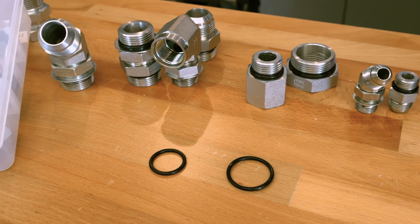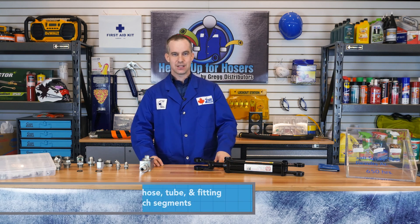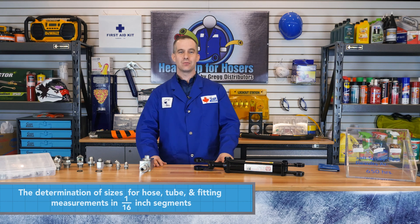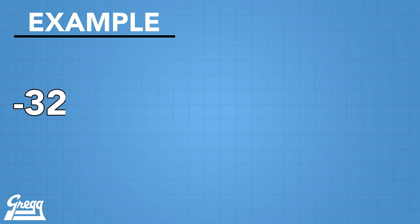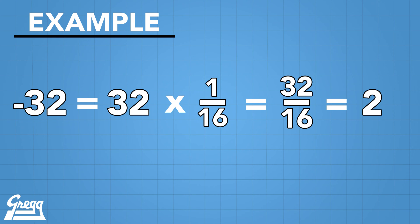ORB connections come in a variety of orientations and sizes. Here at Gregg Distributors, we carry from dash 2 to dash 32. A dash size is the determination of sizes for hose, tubes, and fitting measurements, measured in 1/16th inch segments. In this video series we will deal with mostly hose and fittings, but note that for tubing the dash size calculation is slightly different. For example, dash 32 equals 32 sixteenths, or equal to 2 inch hose ID.